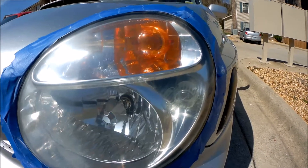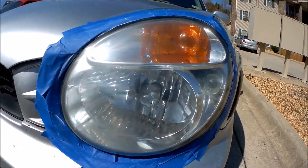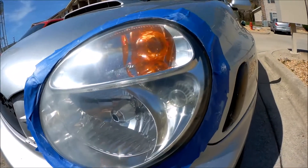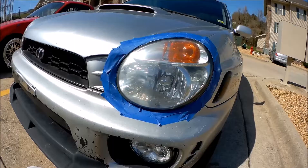I just wanted to show a before and after the polish. You can see it's kind of roughed up from the 3000 grit, and then over there it's after the polish. Back to work.